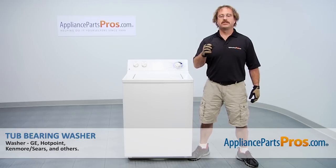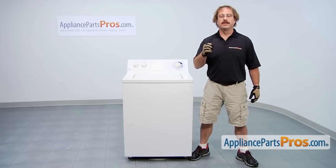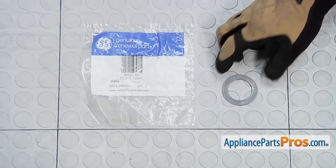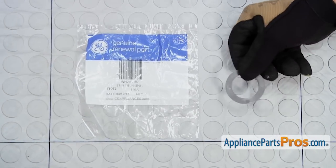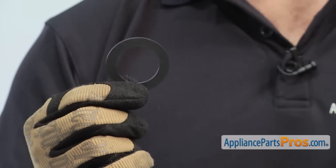In this video, we're going to show you how to change out the GE Washer Tub Bearing Washer. It's going to be a very easy repair and should only take a few minutes. If you already have one of these, great. If not, you can click on the link below or get it at AppliancePartsPros.com. When you open up the package, you're going to get the new tub bearing washer. The tub bearing washer goes in between the transmission and the tub bearing. The main reason you'll be changing it is if it wore out and you hear the tub bearing wearing on the transmission.